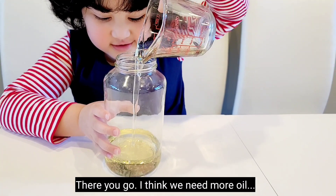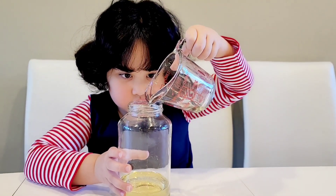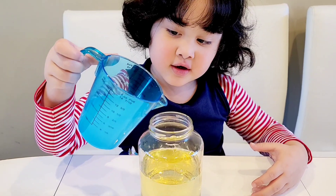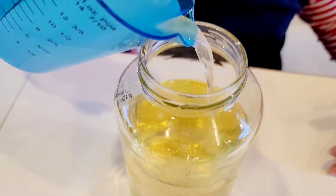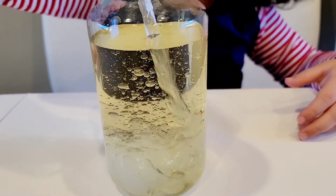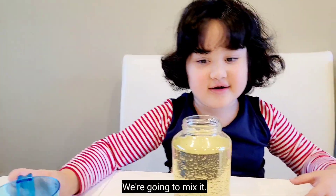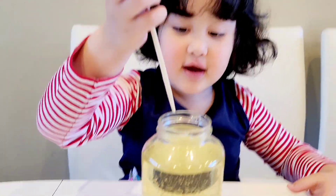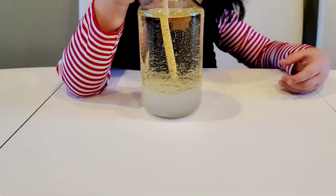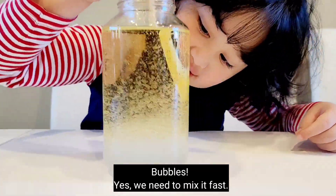I think we need more oil, our jar is too big. Next we got vinegar. Yeah, let's do the vinegar. We're going to mix it. You need to mix it fast, get those bubbles.